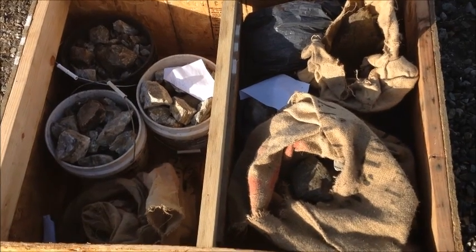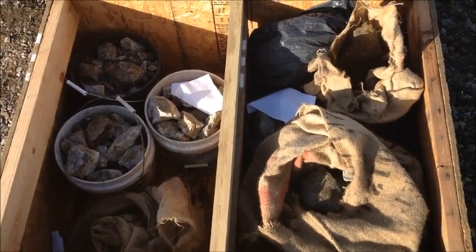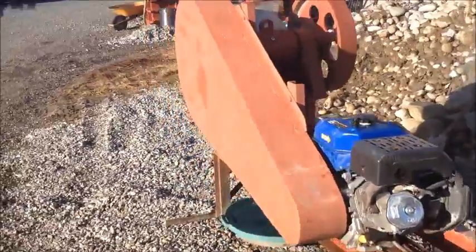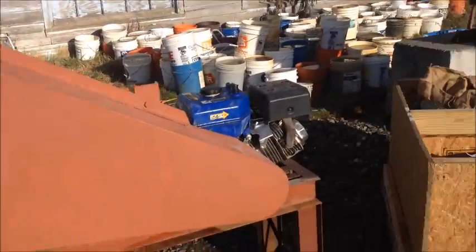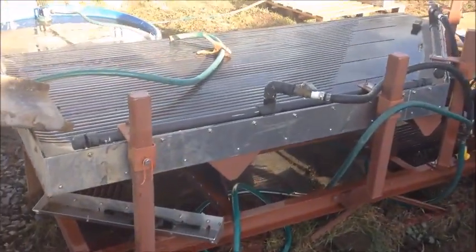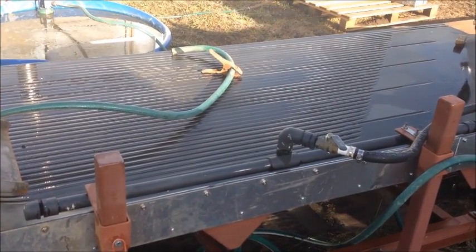Here's a sample of material a customer sent to us that we're going to run through our mill. We're going to start with a 6x10 jaw crusher, this unit right here. We're going to take the crushings from that, put it through our hammer mill, and right onto our 4x8 shaker table here and we'll show you the results.